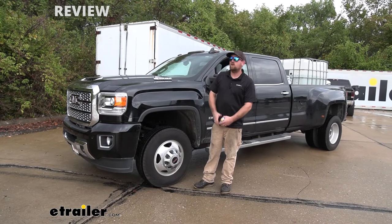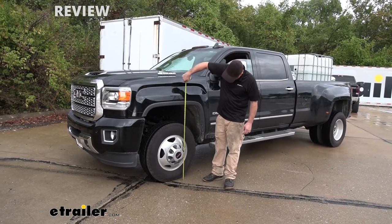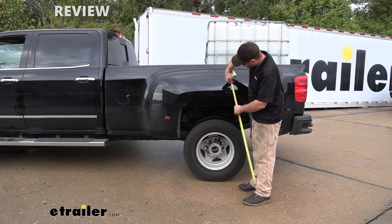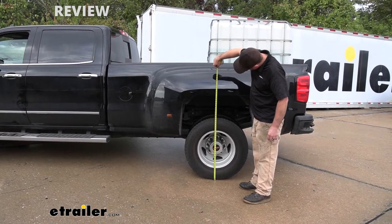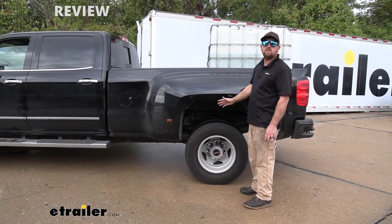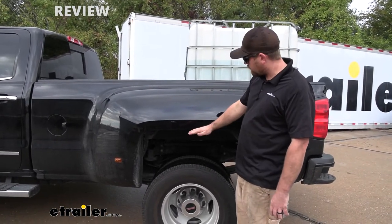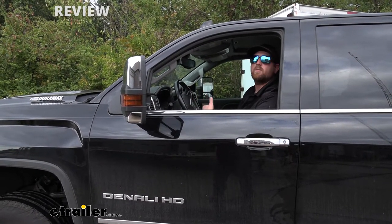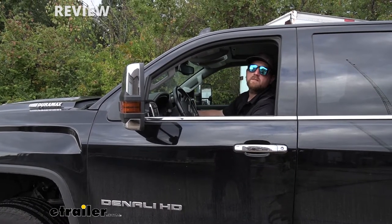Now that we have the airbags installed on our truck, I put that same amount of weight in the bed and we'll grab our measurements again. Here at the front we're right at 39.5 inches. At the back, from the ground to the edge, we're right at about 41 and 3/4 inches. It is down a little bit from the factory ride height, but I only have about 12-13 pounds of air in the bag. If we put a couple more pounds in, we can bring it up to that original ride height.